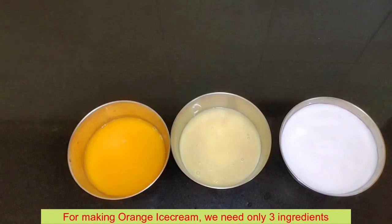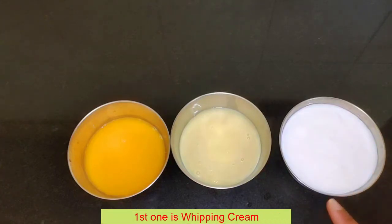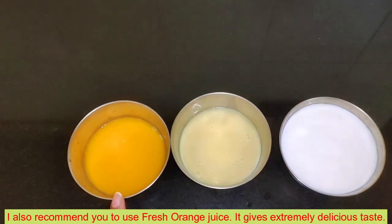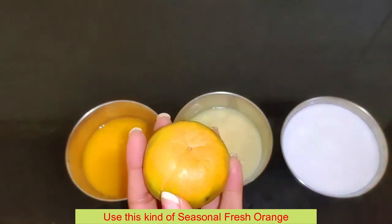We need 3 ingredients to make the orange ice cream: 1. Whipping cream, 2. Condensed milk, 3. Orange juice. I brought fresh orange juice. You can make fresh orange juice from scratch — this is very good taste. This is the market variety for the season.